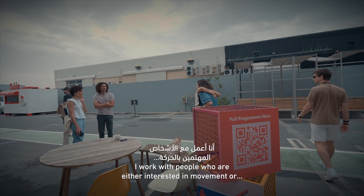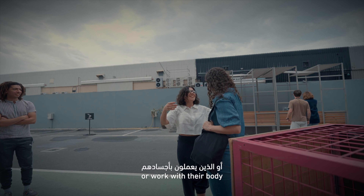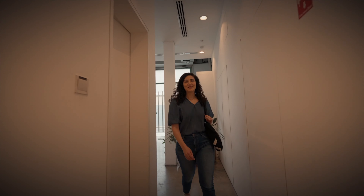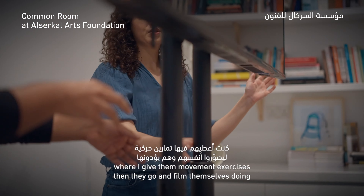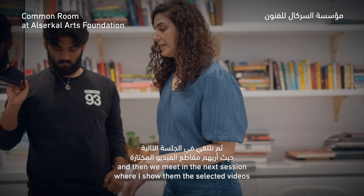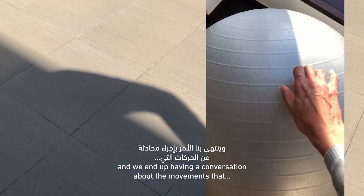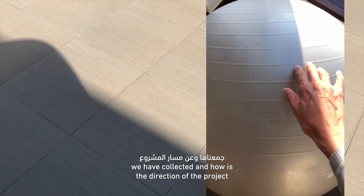I work with people who are either interested in movement or work with their bodies — dancers, actors, or performance artists. I hold these sessions where I give them movement exercises that they then go and film themselves doing. Then they send me those videos for me to edit, and we meet in the next session where I show them the selected videos.